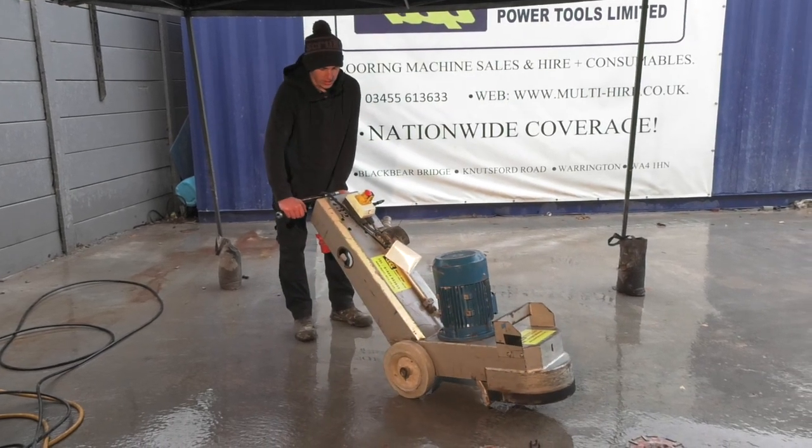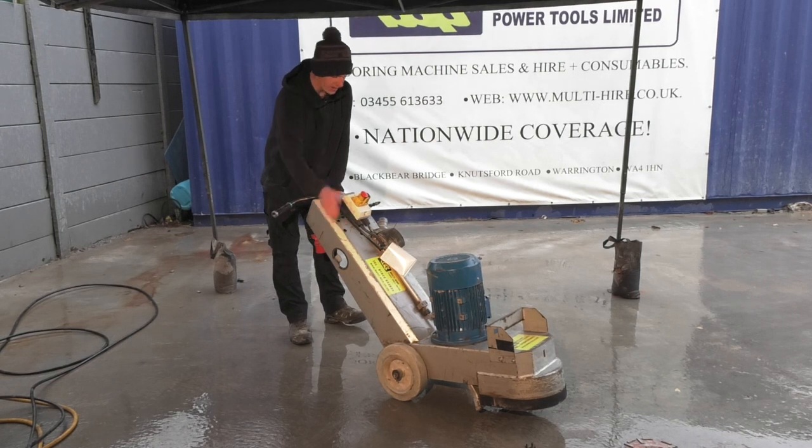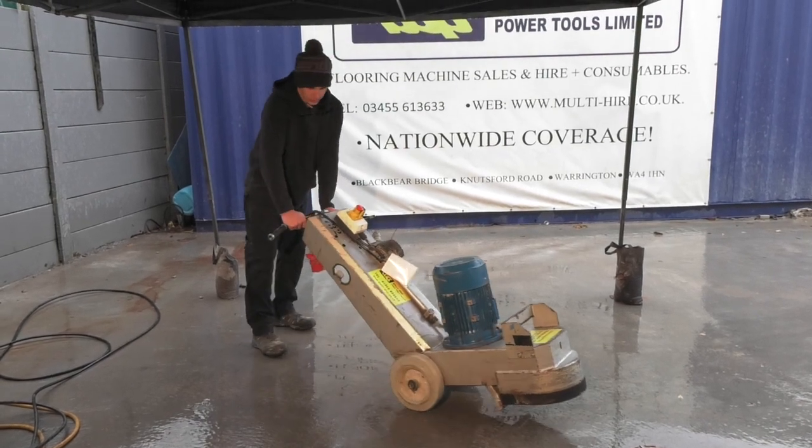The machine comes with an Allen key. It will be sat roughly somewhere here or on the other side — we'll show you now.